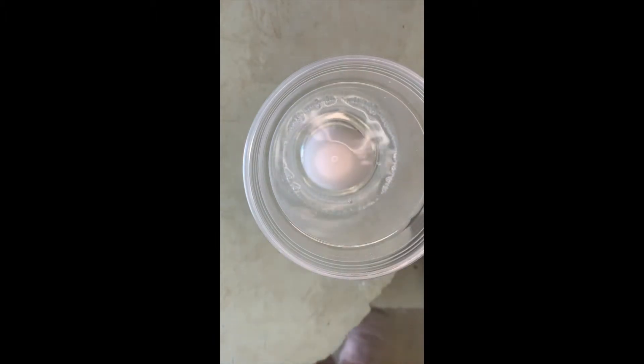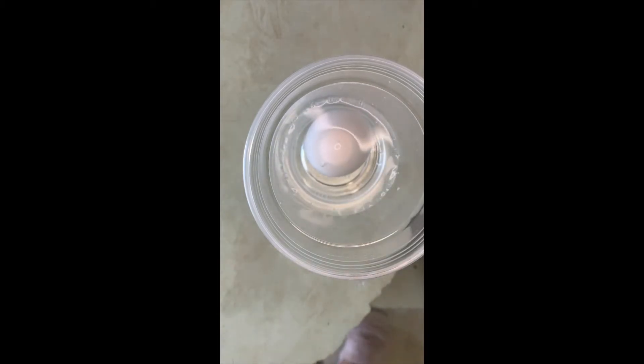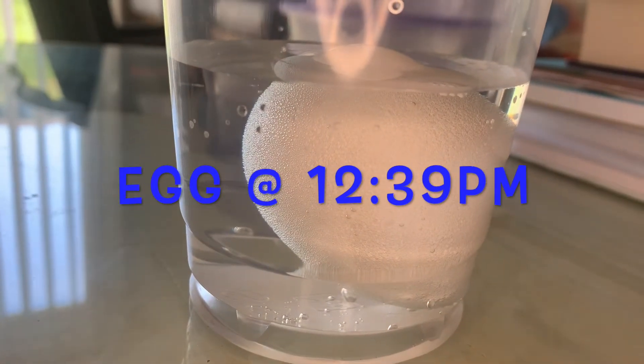You're going to leave this in there for 24 hours, so make sure you're tracking the time. And that is pretty much it. So this is the egg at 12:39.